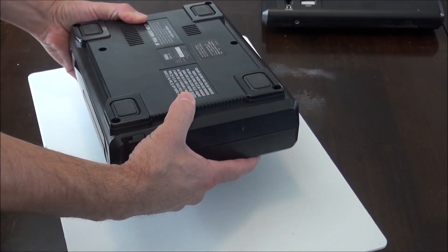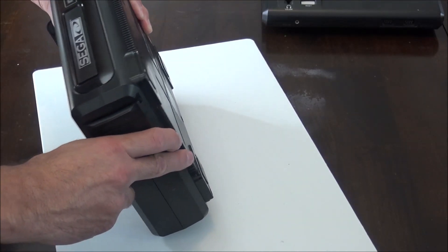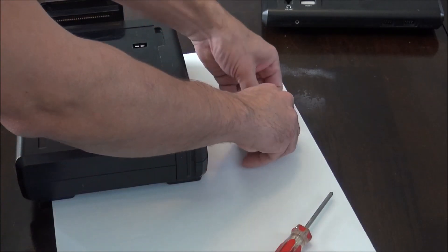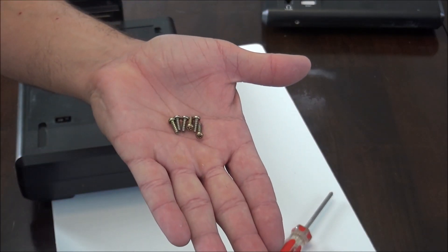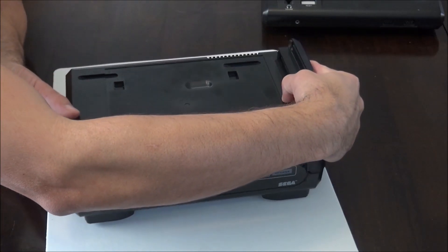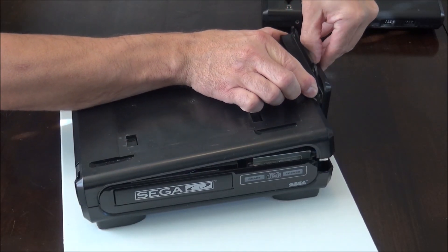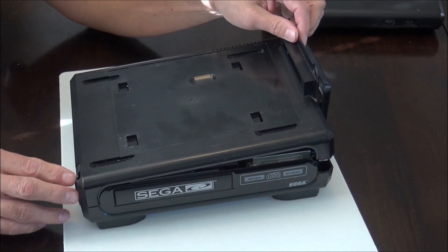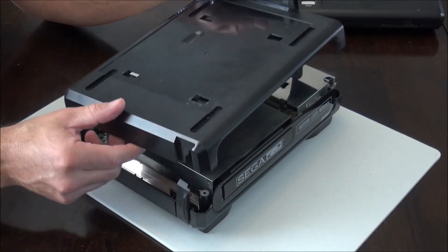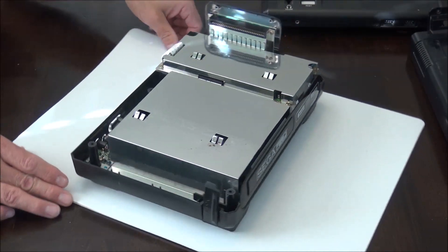Carefully hold the two halves together, keeping them firmly pressed, then flip it upside down so the screws fall out. Be careful not to lose any of these screws — there should be six in total from the bottom of the Sega CD. Keep track of those and put them in a safe place. Now remove the top half of the Sega CD by pulling out on the side slightly, then pulling the top half upward and off to the side. Be careful not to damage the lock on the side of the case, and if done right the top half should come off easily. Set that top half off to the side.